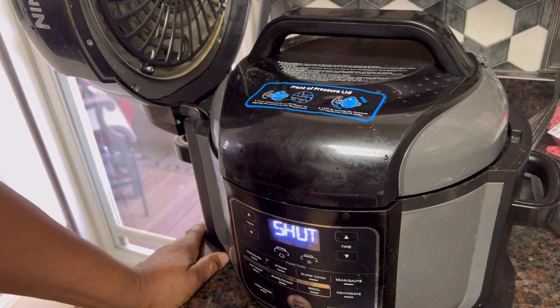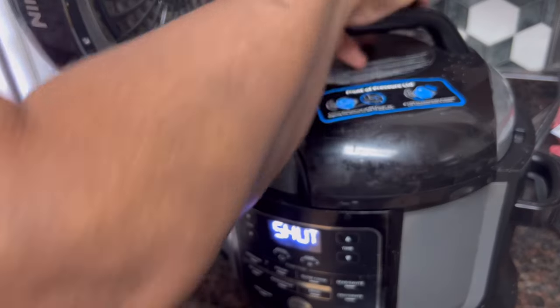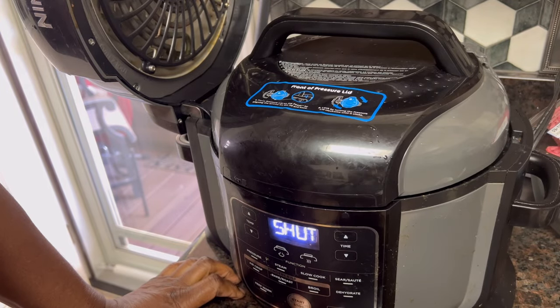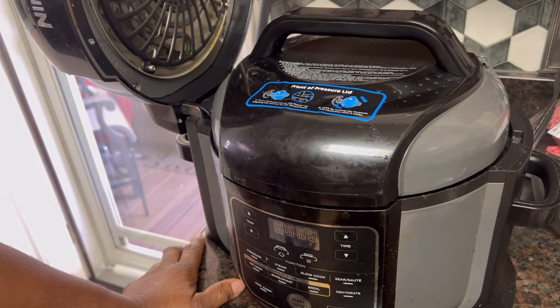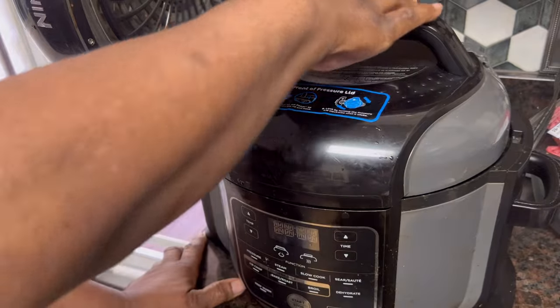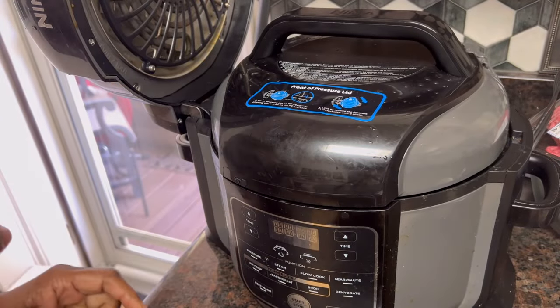I don't have it locked on, so hang on one second — smart machine, smart machine. Let's start it over. Okay, what are you cooking today? It's off. I'm cooking navy beans — little white beans, they're really good. Okay, I think I've got it locked on now. You can't play around, honey — this won't let you play around with it.